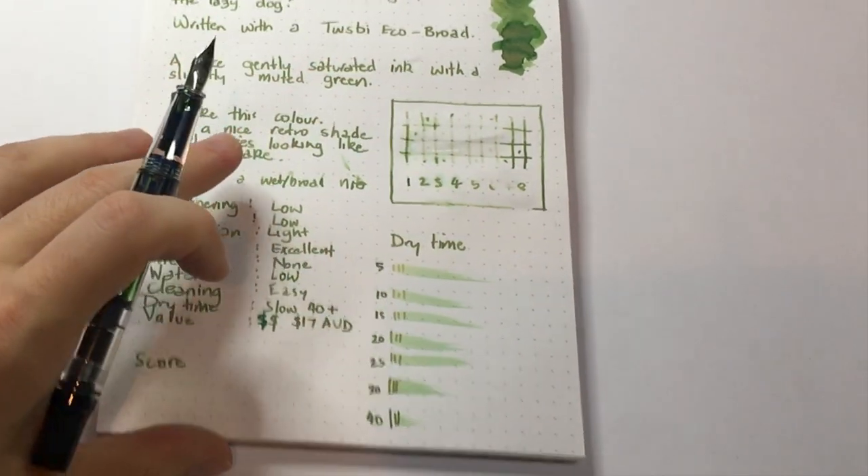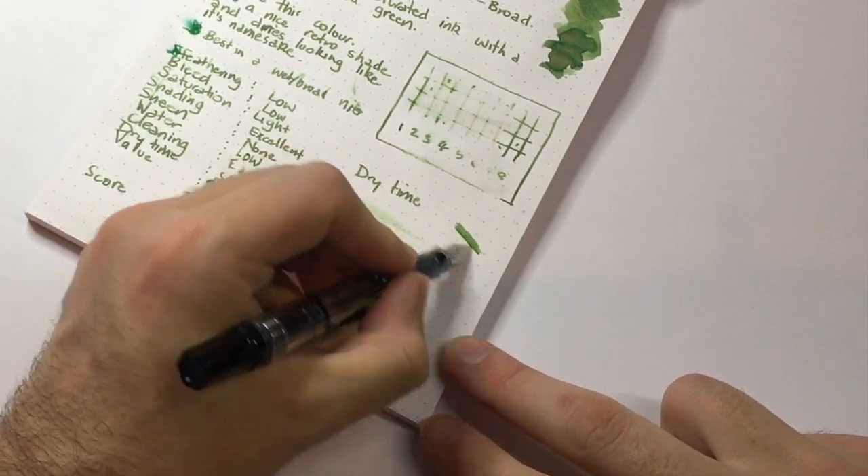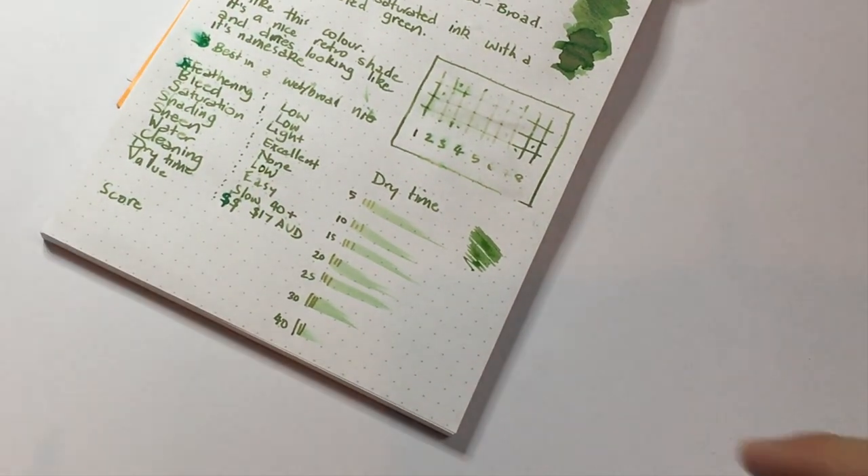I'll just do a quick squiggle with this ink because it's rather interesting to see the colour change as it dries — it's quite a nice change of colour and it mutes quite nicely.